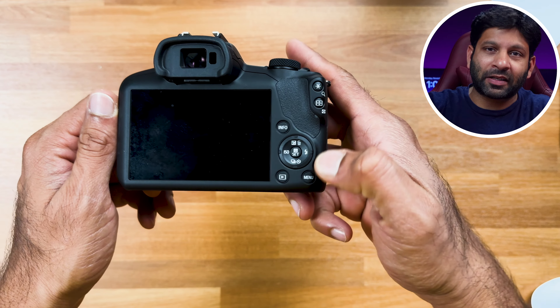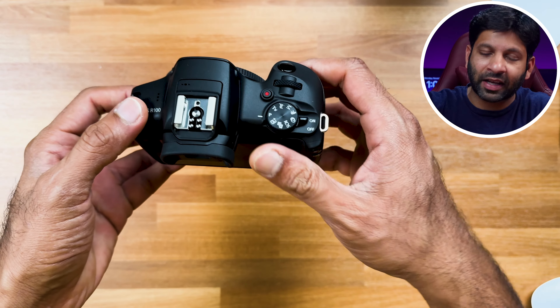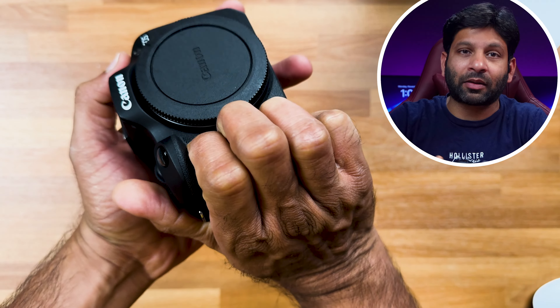The first positive point is the price. At this price point, you get decent camera quality. Also, this is a lightweight camera. If you compare it to DSLR cameras, DSLRs are a little heavy. With mirrorless cameras like this one, if you consider weight, it is much lighter.